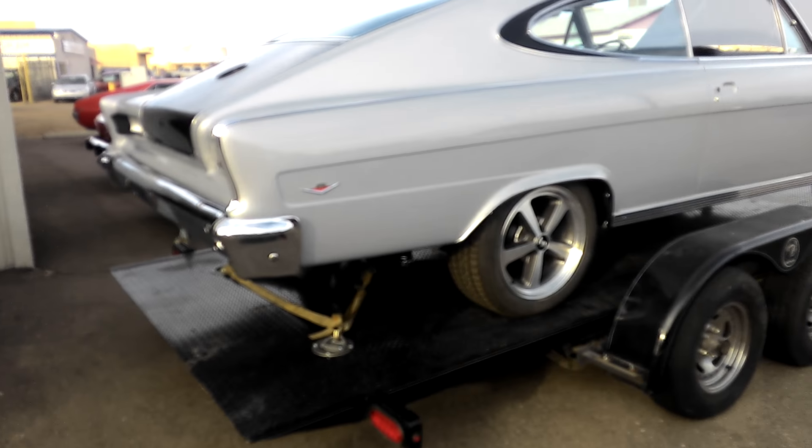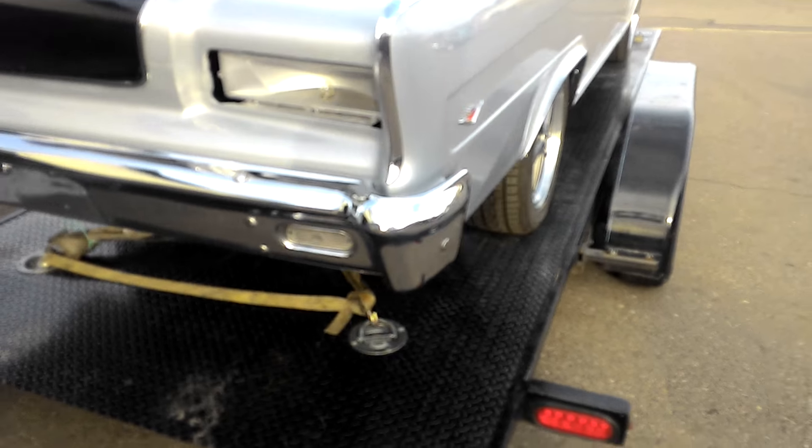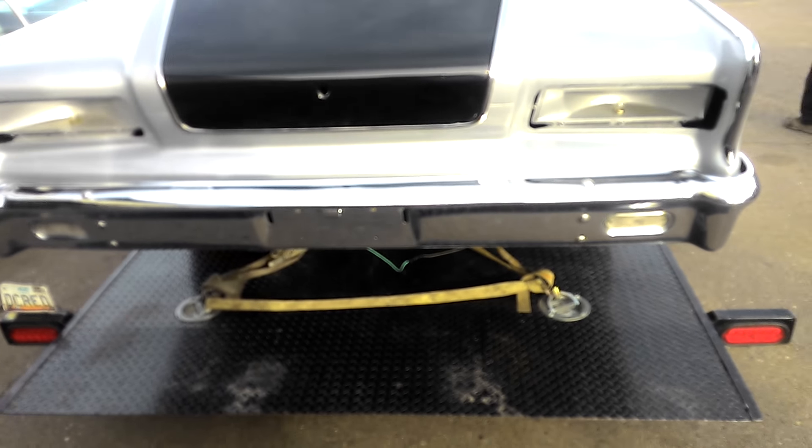Here we are on the Marlin and we got the exhaust system put in today and it sounds great. Hey Steve, would you give it a little goose so we can hear the exhaust from the Marlin? Because it sounds so terrific.